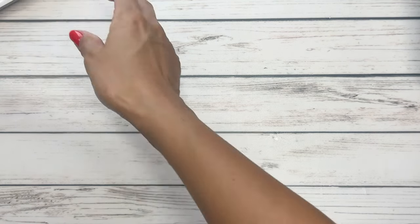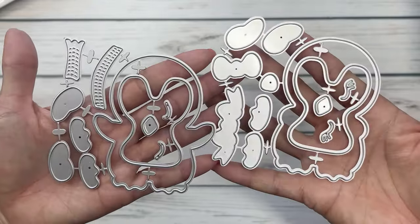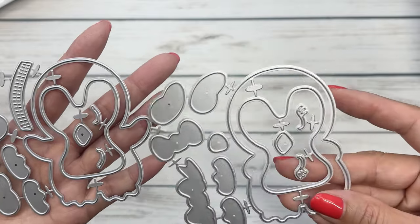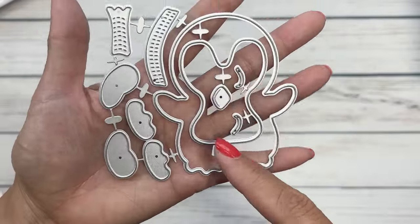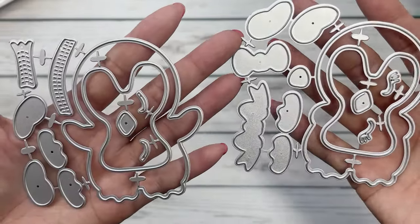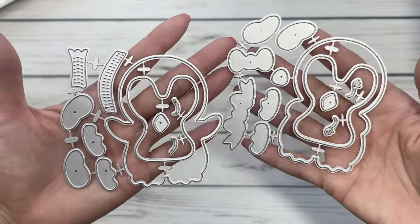Next up we have the boy and girl penguin. Here is the penguin — I'm assuming this is the girl because there are eyelashes on this, and this is the boy. It comes with a scarf as well. You've got the little feet, the layering pieces, and the eyes. Super cute.